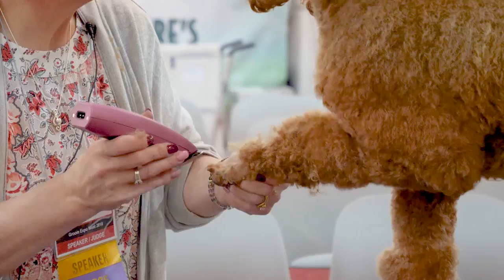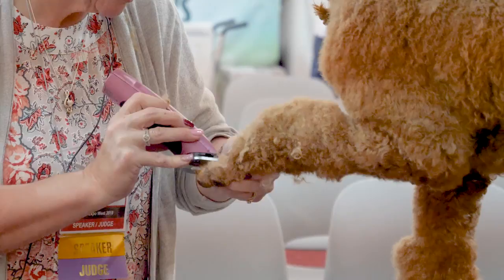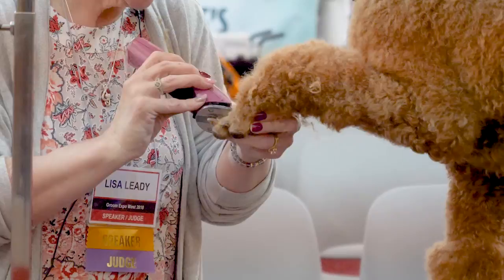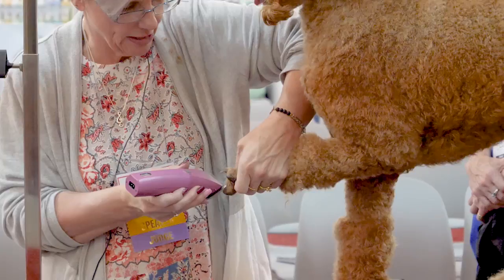I think this is the biggest mistake a lot of groomers make, especially with dogs that don't like things done — the dog will start to fight and pull, and they automatically let it go. Then that dog learns to fight quicker and gives somebody even more of a hard time because they're used to somebody stopping. It is the exact same thing with horses. That's a good girl.